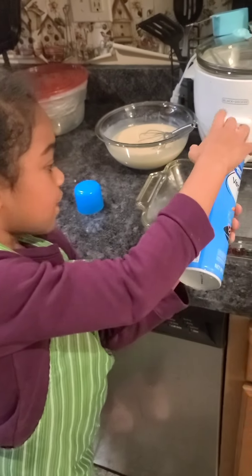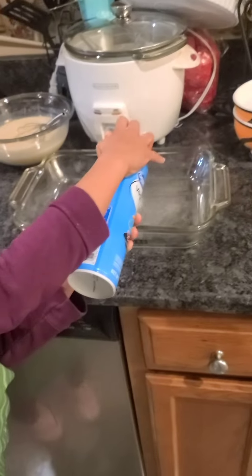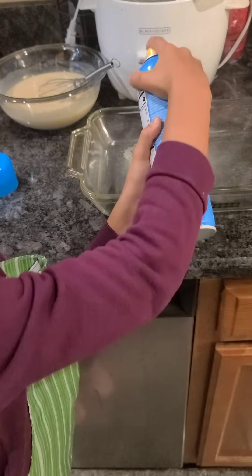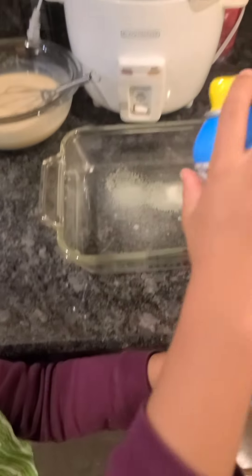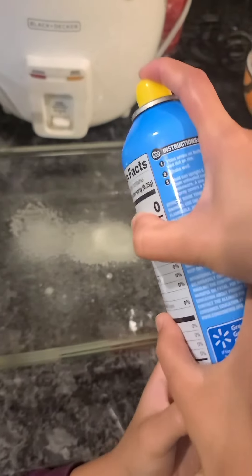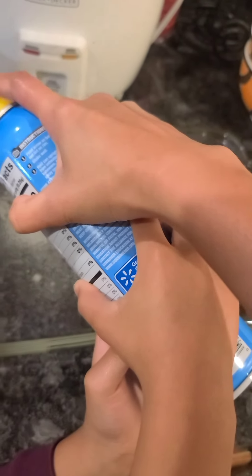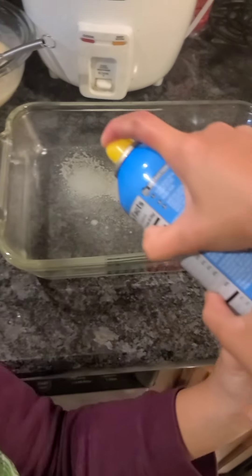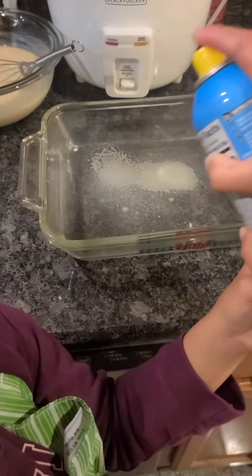We have the pans — gotta spray them. Let's spray it all over. Mama's gonna show you how. Spray like this, all over, like that. All right, it's all good.